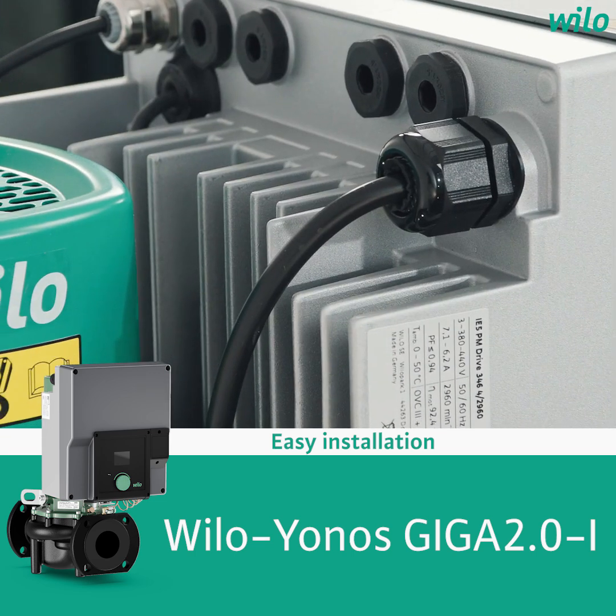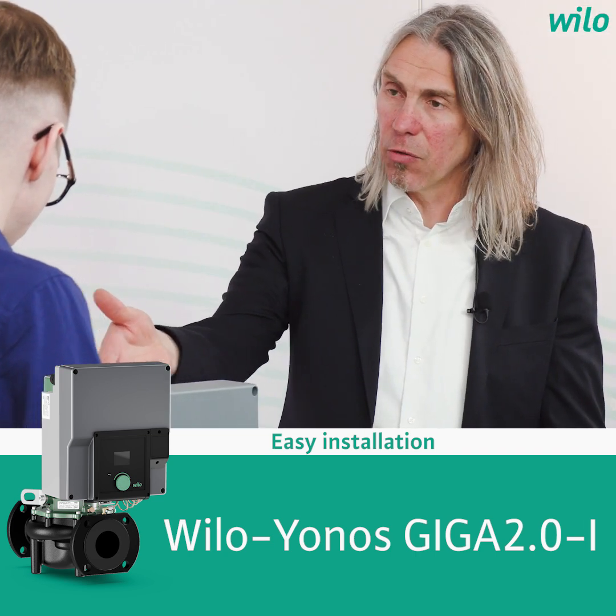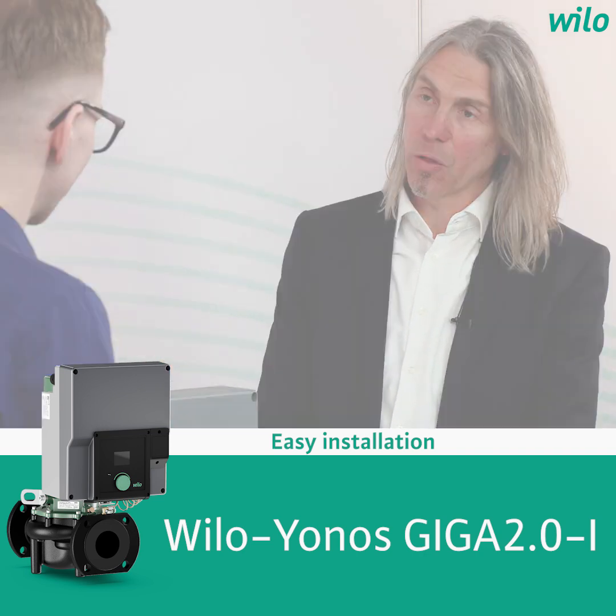This is possible. After this has been done, you can do the cabling, which can be reached very easily via the cable glands above here. After the cabling has been done, you can start with the setup via the colored display.